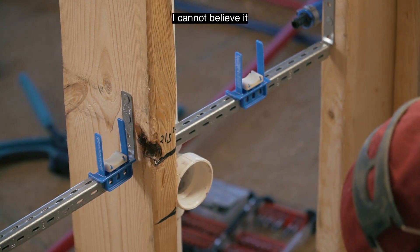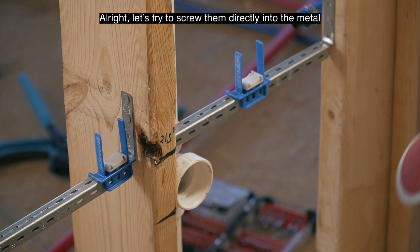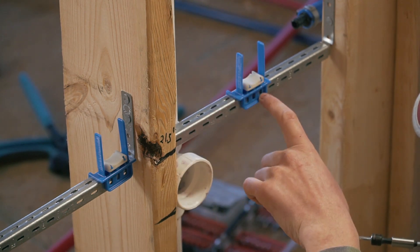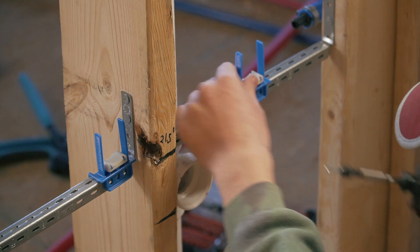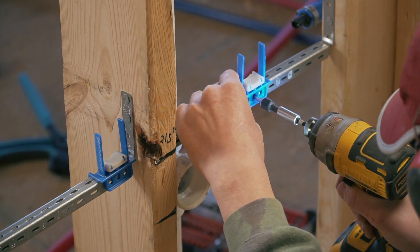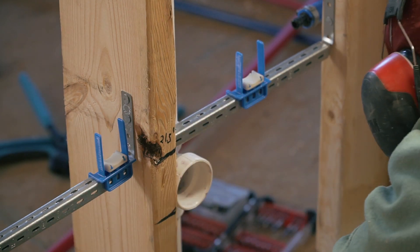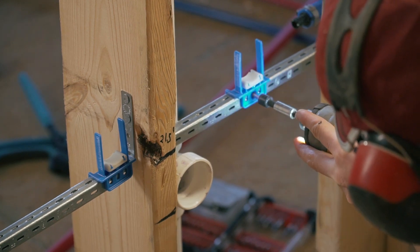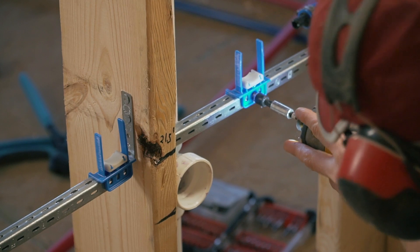I don't know what's going on, but I've already blown two. This thing is supposed to be kind of a self-drilling type thing. I have no idea why this isn't working. You have to drive it directly into the metal — if you try and drive it into the pre-cut slots, you will shear it off and it won't work.